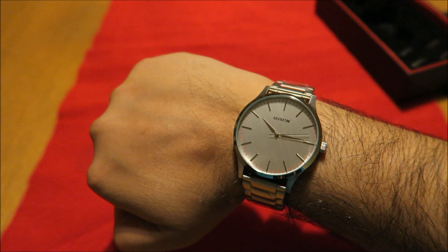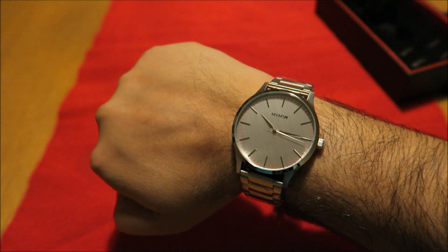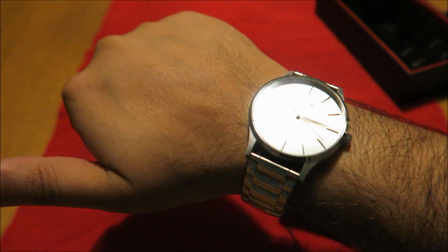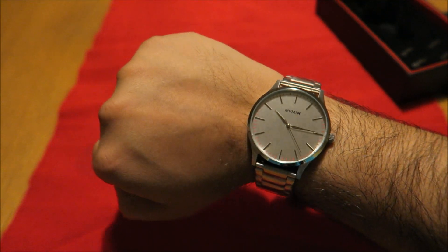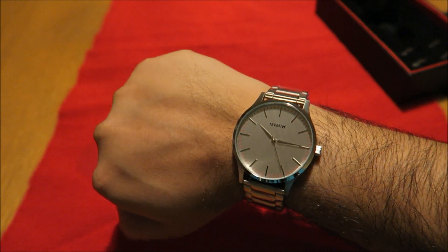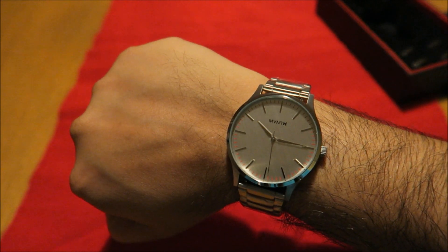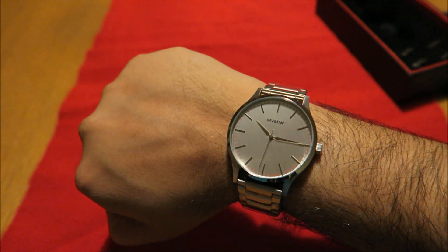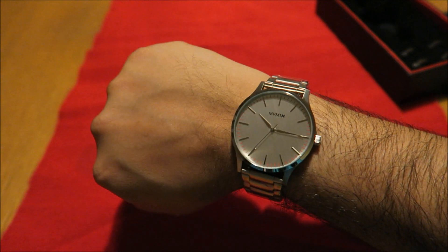Right guys, so there we have it — that was the MVMT all silver 40 series. Give this video a thumbs up, subscribe below, and share this with anybody else who is a watch fan. Plenty of MVMT 40 series watches coming up for review, so stay tuned. Thanks a lot for watching guys — peace and blessings upon you, take care.